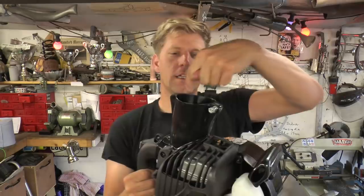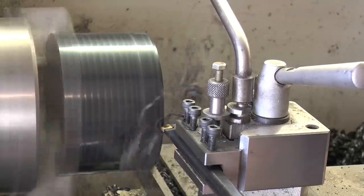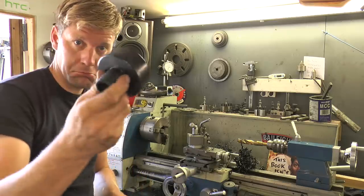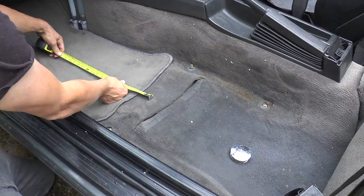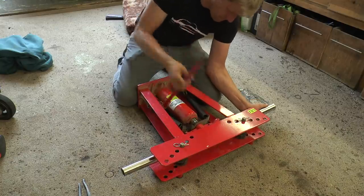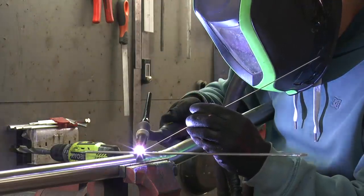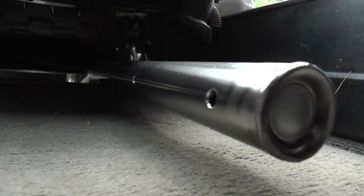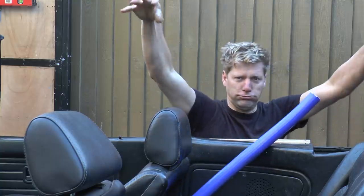First thing we need to do, we need to make a little adapter to shove in the end here to put a flexible piece of tube over. There we are - love it! So I've got a flexible bit of tubing. All we need to do now is put some decking on, mount the leaf blowers, and we can connect the two up - and more bubbles!